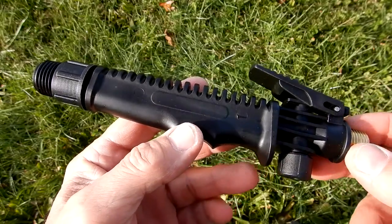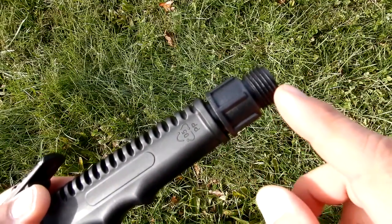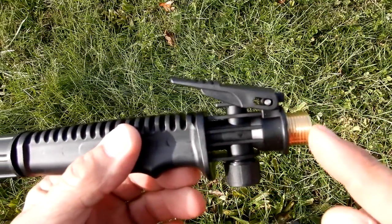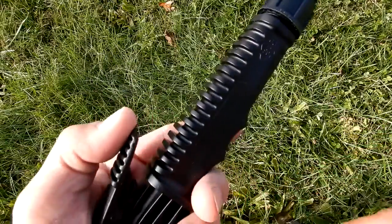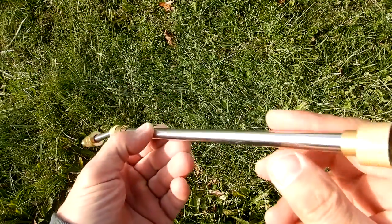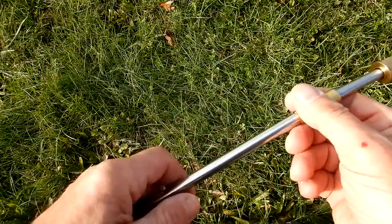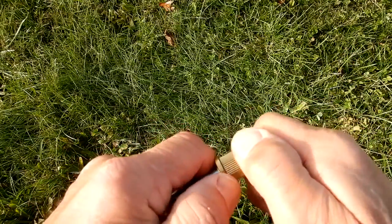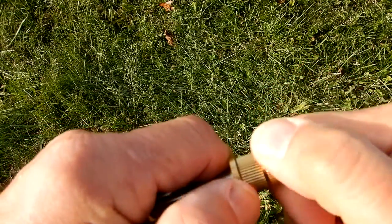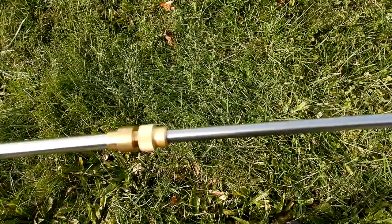Let's look at the handle arrangement separately. This end is where the wand screws on, and the other end is where the hose attaches. Here's the wand that screws onto the handle end — the tip is adjustable for fan spray.